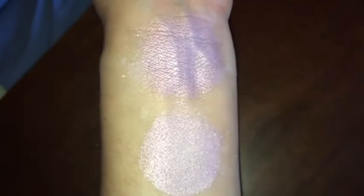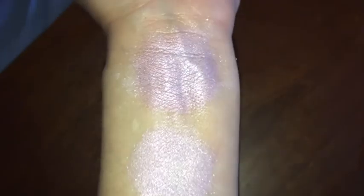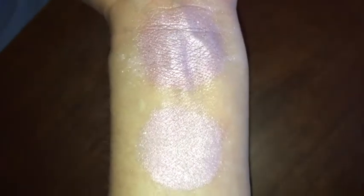This is Angel under LED flash. It is a simple color. And this is without primer. And this is with primer. Once again, this is Angel.